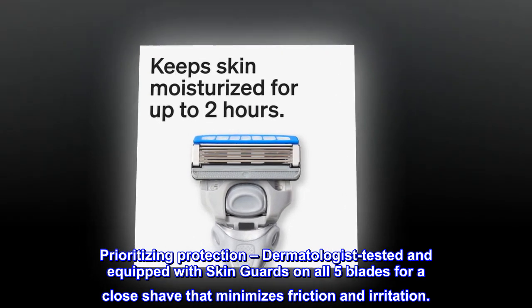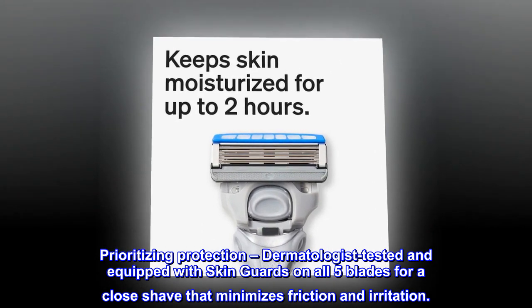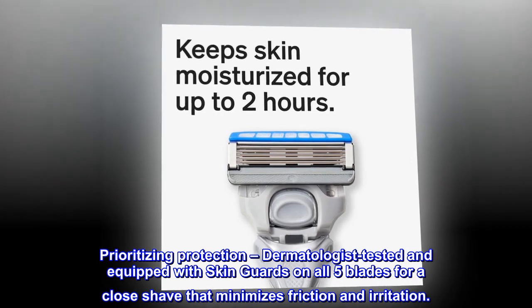Prioritizing Protection — dermatologist tested and equipped with skin guards on all five blades for a close shave that minimizes friction and irritation.